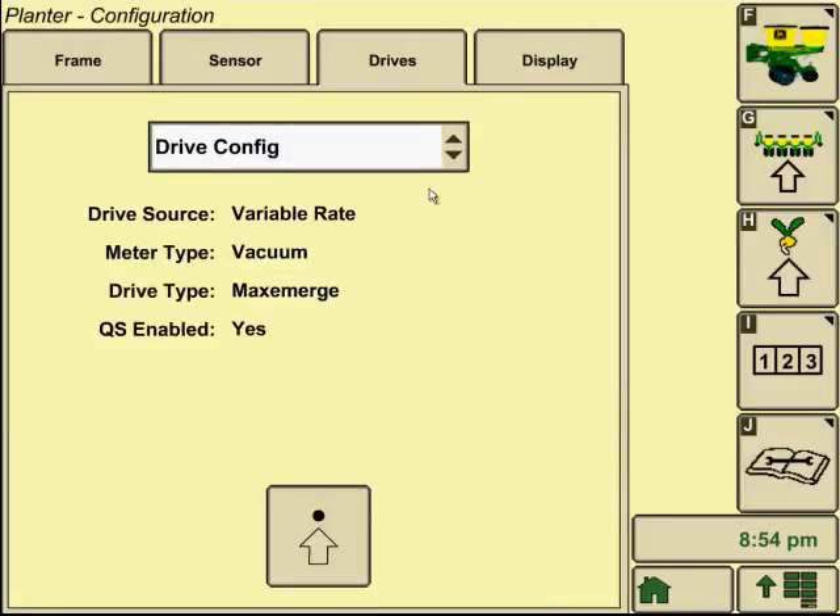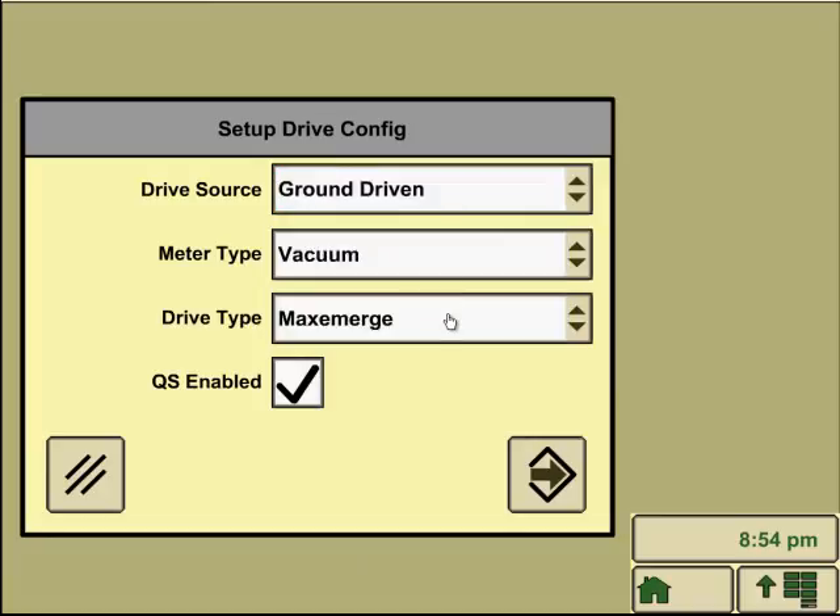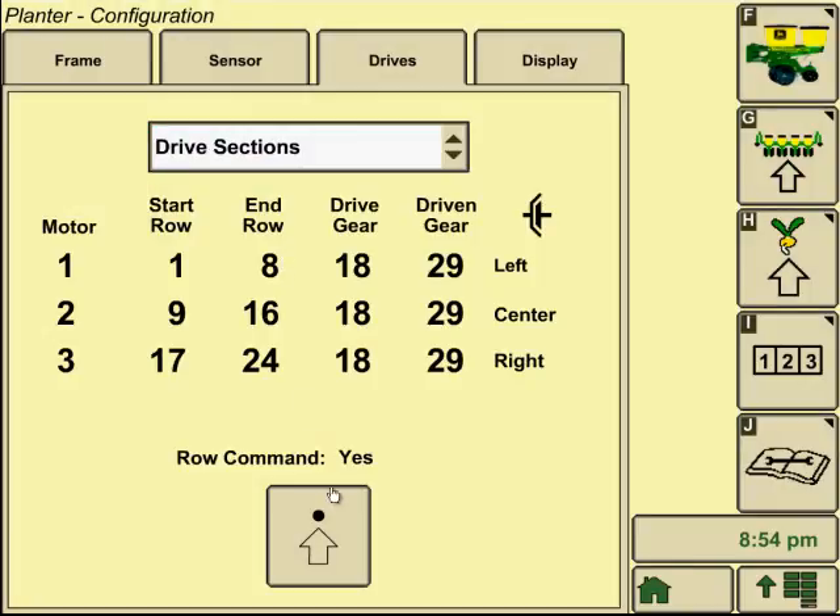That's all for sensor configuration. We go on to our drives. If we're using a barrel brake drive planter, it shows everything right here. If you needed to make any changes — say it was actually ground driven — you could change that right there, along with what unit you're using and whether to enable quick start. Quick start is the function that allows you to turn your seed meters to prime them up instead of backing up and double planting like you would with a ground driven unit. If you have barrel brake drive motors, you can hit quick start enabled and it's going to spin those motors to prime your seed plates.